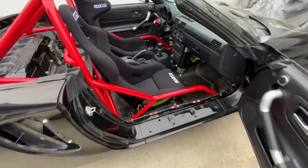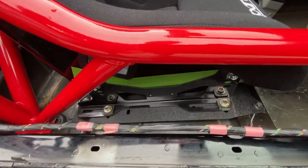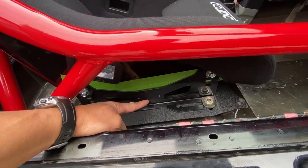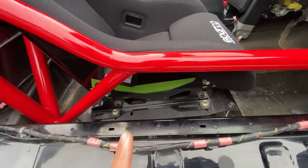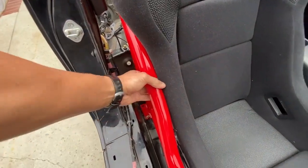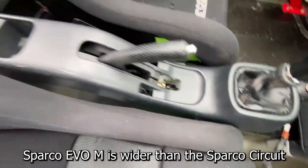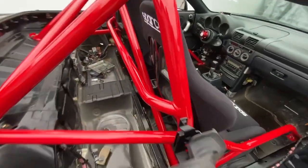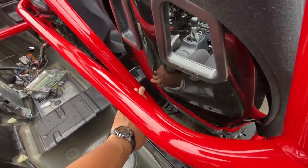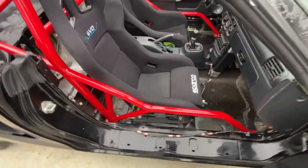On the passenger side, this is a Sparco Evo medium sitting on a PCI adjustable mount. I had to run a different bracket over here — the brackets are usually mirror images of each other but I'm running two of the same on both sides to push the seat over in that direction. It's barely touching in here — just a tiny bit — but it is in and it is perfect. There's about a finger's distance right behind here, and this is the main roll hoop diagonal.